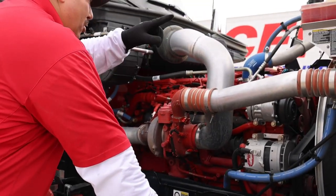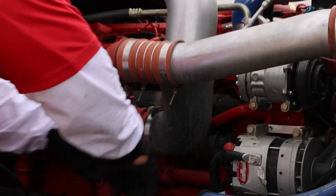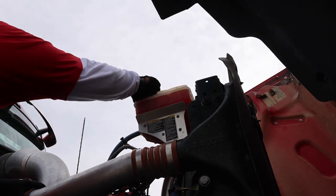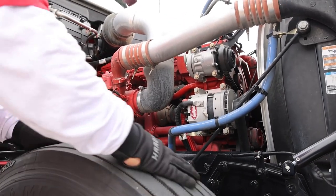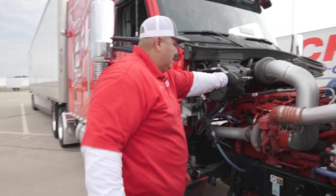Engine oil or coolant — we don't have anything like that, so we're good. Other than that, we're checking all your clamps, make sure they're nice and tight, all your hoses are in good shape, your fan belt, your fan itself, your cooling cap nice and tight, nothing's leaking. Your tire — while you're in here just checking your tire, your air chamber, your shock. When you're in here you're checking your brakes. Everything looks good on this side.